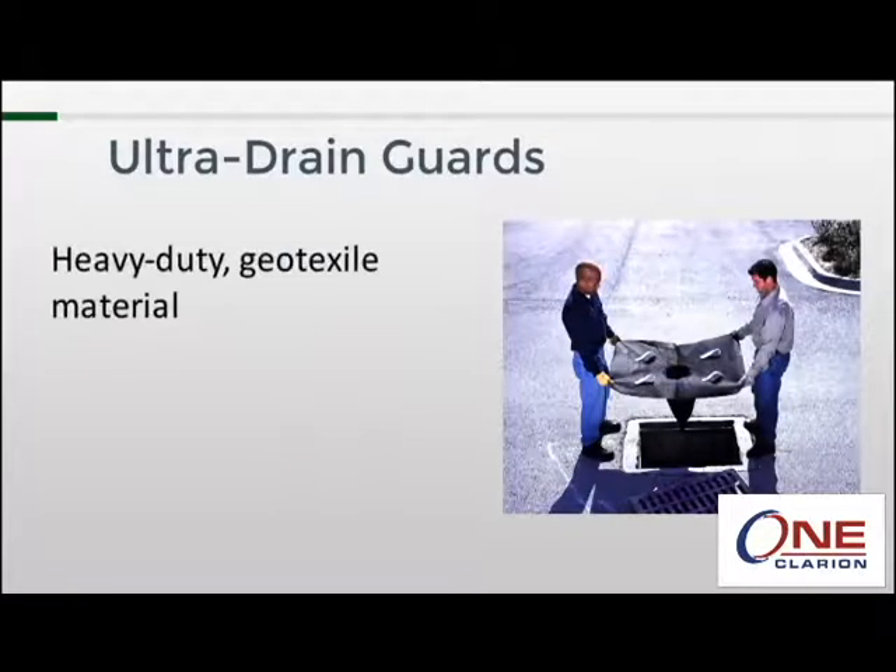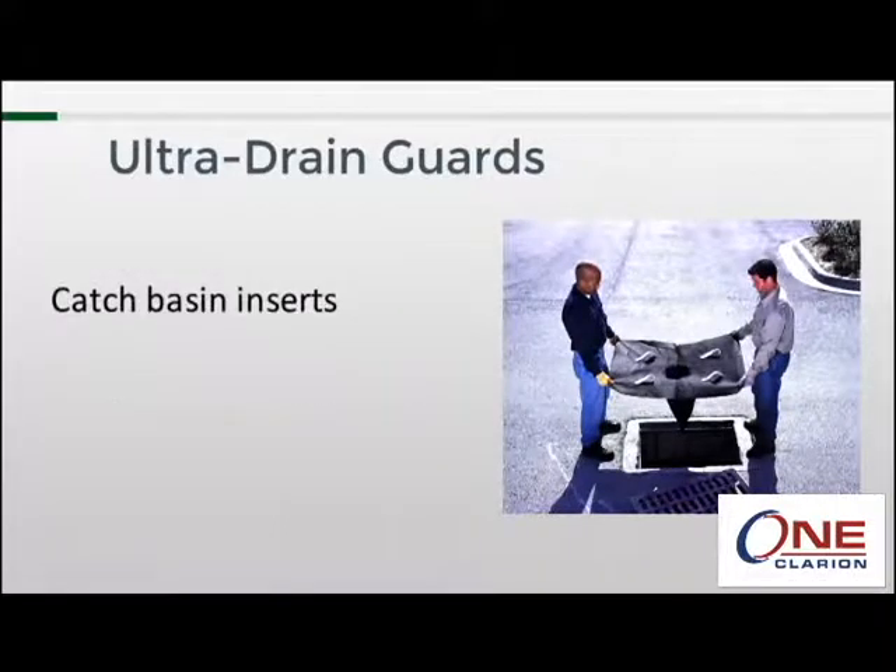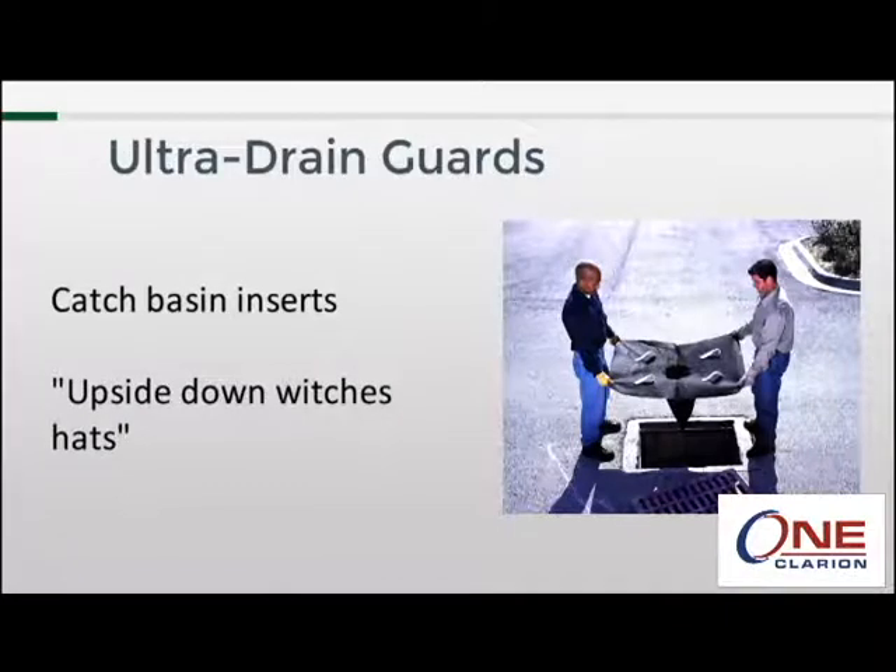The drain guard is a heavy-duty geotextile material that is placed in a storm drain and acts as a filter to remove pollutants from the passing rainwater before those pollutants can get into the waterways. Drain guards are generically referred to as catch basin inserts, or sometimes upside down witch's hats.